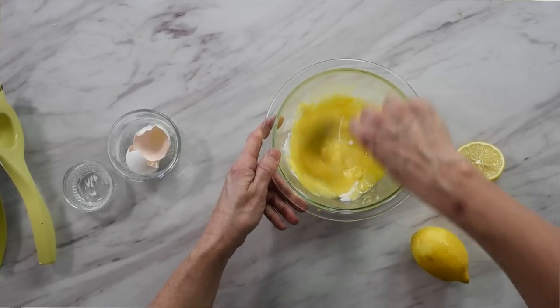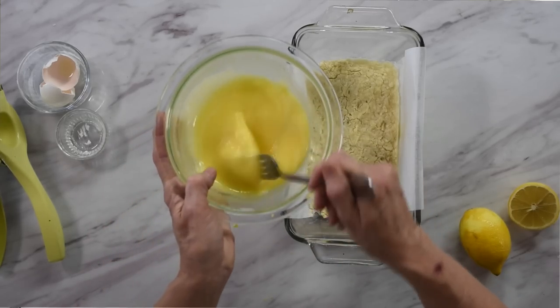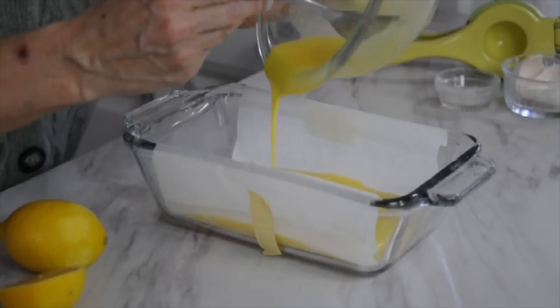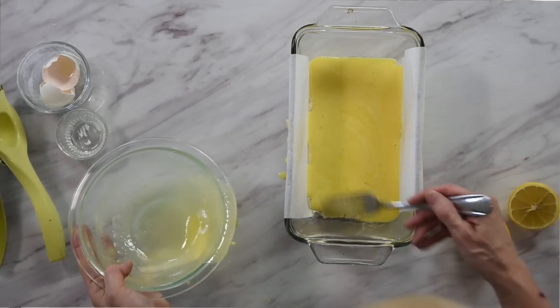This is the lemon filling that will go over the shortbread crust. We've got our shortbread crust out of the oven and our filling is pretty runny — just pour it right over the top. Spread it around so it covers all of that shortbread crust. Put it back into our 350 degree oven for about 20 to 25 minutes, until it starts to turn golden brown around the edges and the lemon mixture is set in the middle.